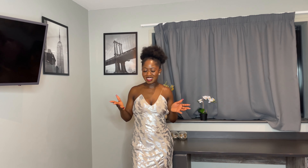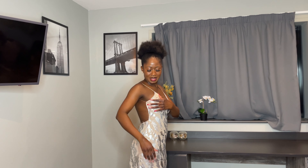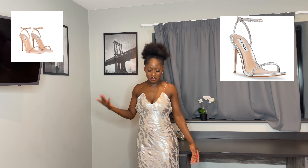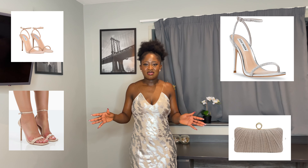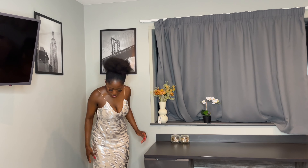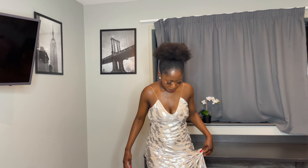I also wore boot tape for the first time in my life and I'm not sure I did it right, but that may be why the dress looks a little weird at the top — there's this little space here. I'd say maybe get a bra if you want or use boot tape properly. I would pair it with a silver bag and silver accessories — I'll put ideas on screen. I'll also put the full-length video because it's actually a really long gown.